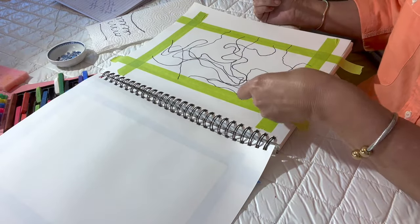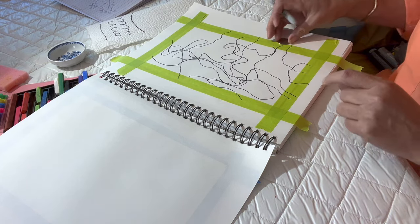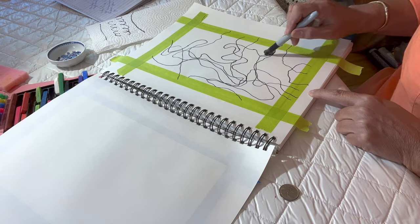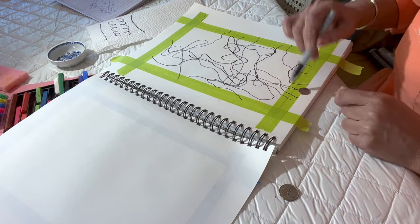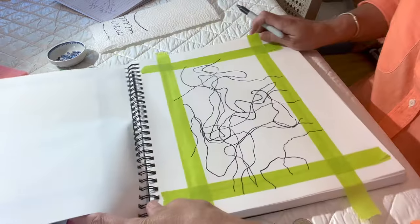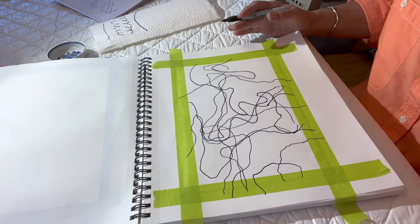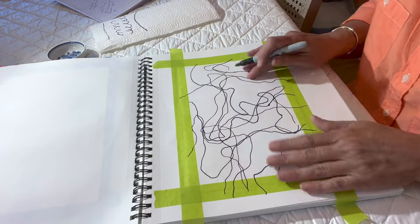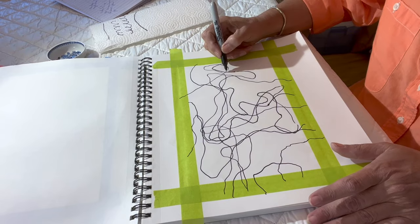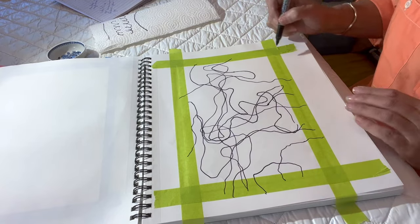I also found that different weighted coins give you a different effect. The heavier the coin, it seems like you can give more direction. The lighter the coin, like a dime, is much easier to move around because it's lighter. So you can experiment with that. What you end up getting is something like this — a whole bunch of squiggly lines. You can really feel your brain working when you're doing this exercise. Draw the lines throughout your paper and make sure all the lines are running off the page.